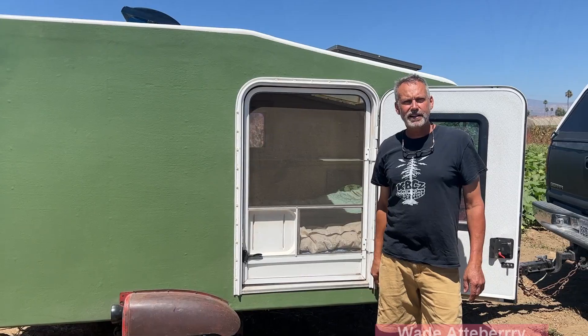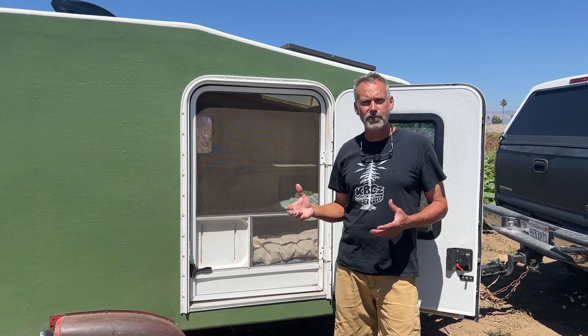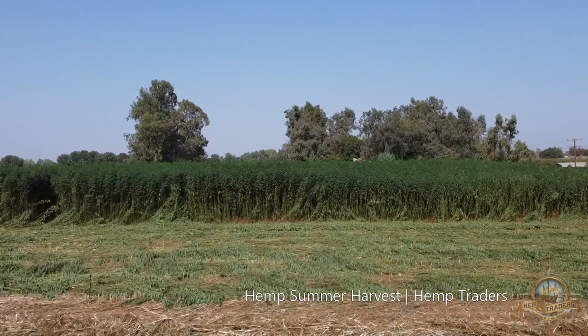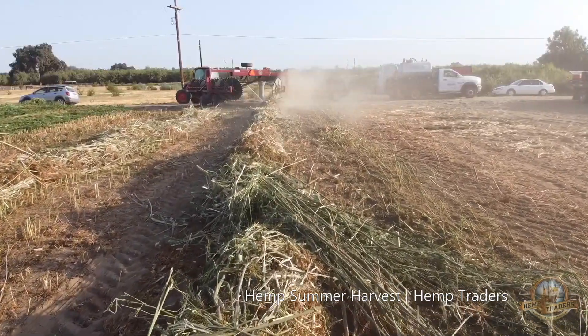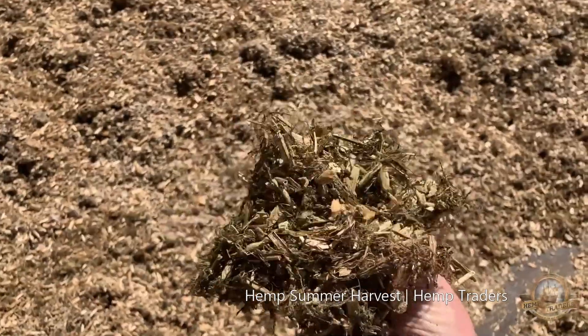My name is Wade Atterbury. I work with Western Fiber. We are a hemp group and a vertically integrated company. We actually breed our own seed stalks for our hemp from Chinese landrace strains. We grow them, we harvest them, and we bring them over to the Riverdale hemp gin, where we actually process all the hemp that we grow.